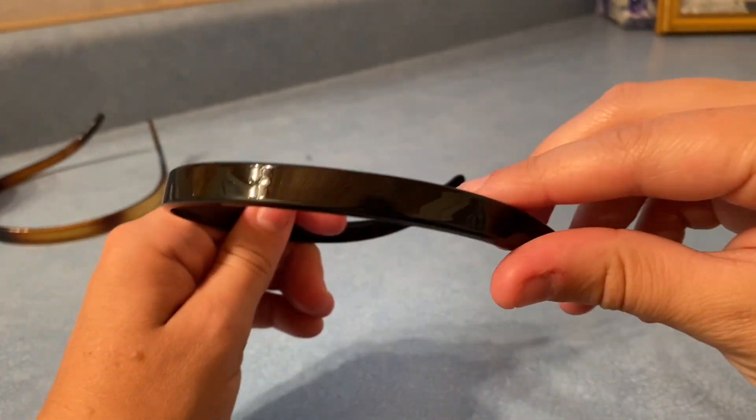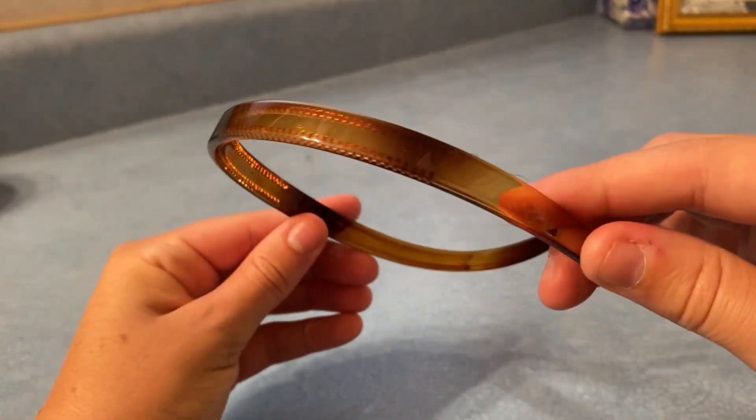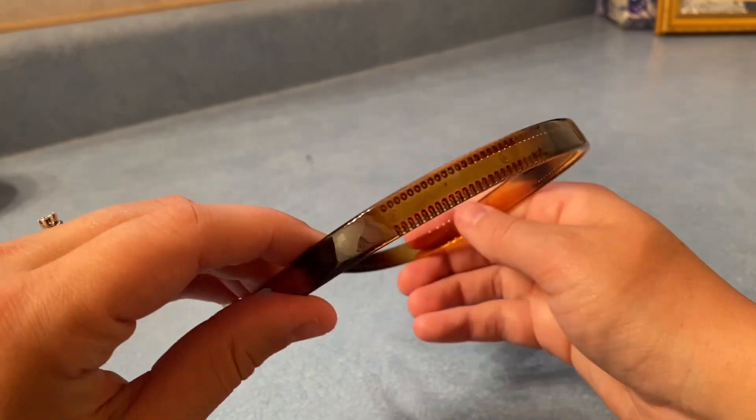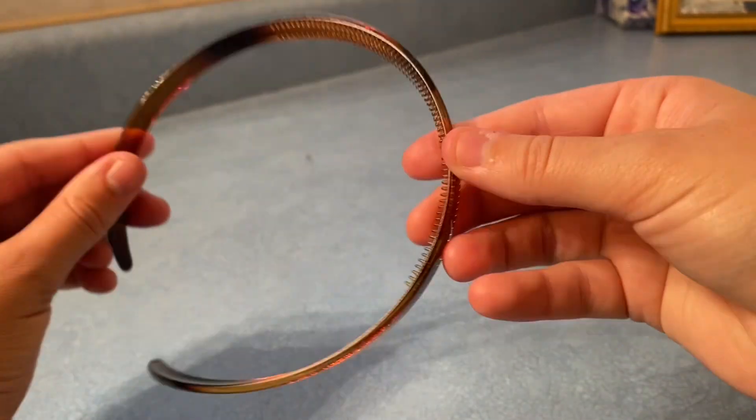They're also lightweight and don't make your head uncomfortable if you're wearing them for long periods of time. These headbands have a tooth-shaped, non-slip surface to help your hair stay in place and not snag your hair strands.